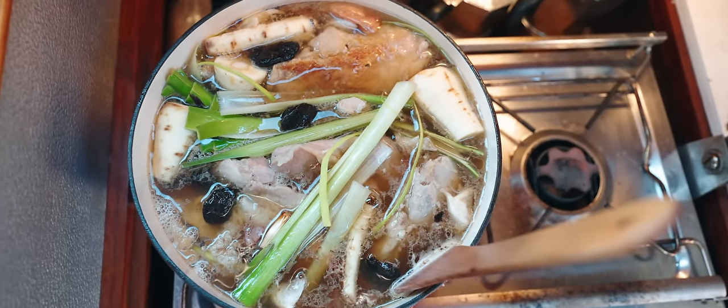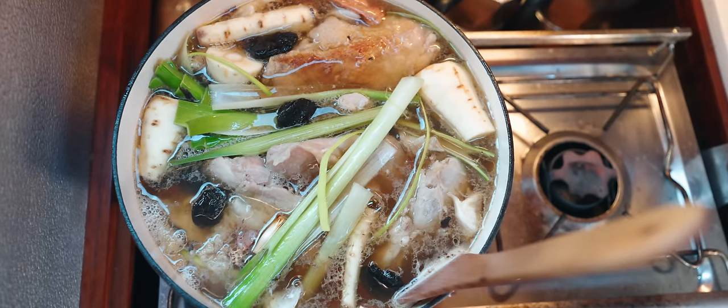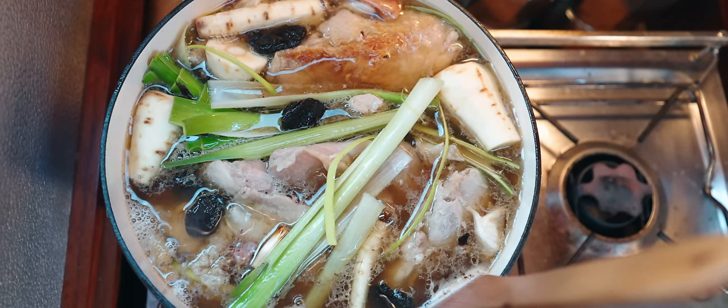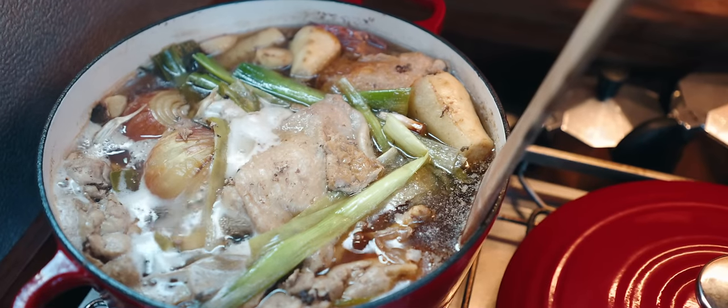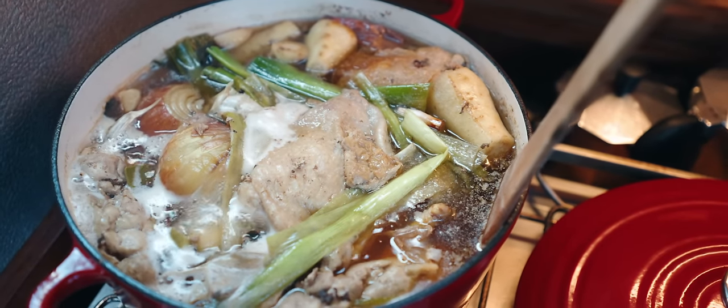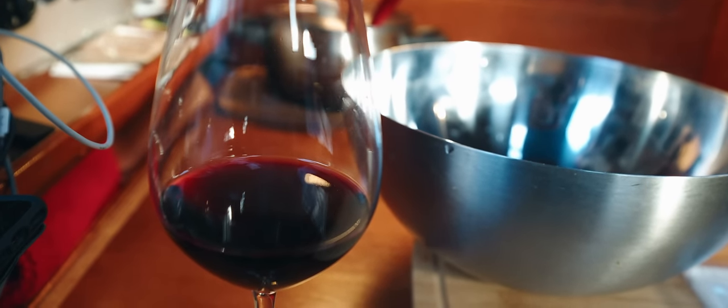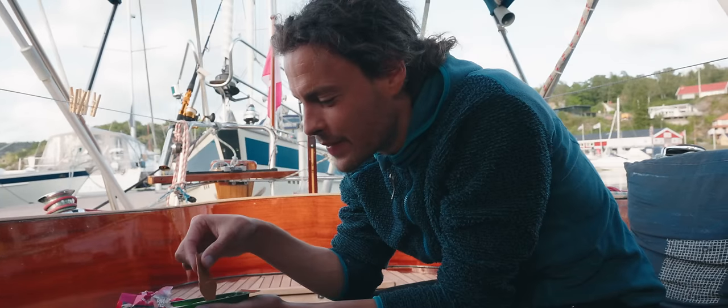And now we wait. This will bubble away for an hour or two until all the veggies have given everything they've got to our beautiful broth. Meanwhile, we will have some snacks, drink some wine, read a book, relax. It's cleared up and it's sunny now, so I guess we can enjoy that.